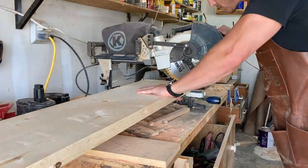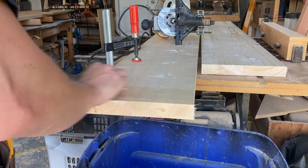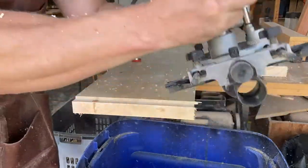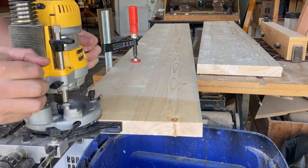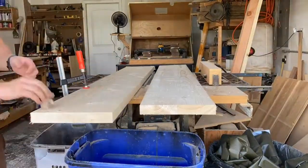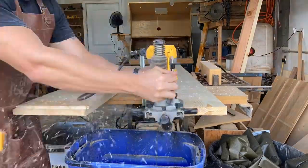Here I'm lubricating the wood where the router is going to pass over, just to make it a little smoother and easier — it adds a bit of control. Highly recommended technique when you're doing something like this. I'm creating the tongue for the tongue-and-groove for the breadboard end that's going to go on here, taking shallow passes and just repeating until I reach the desired depth of cut.